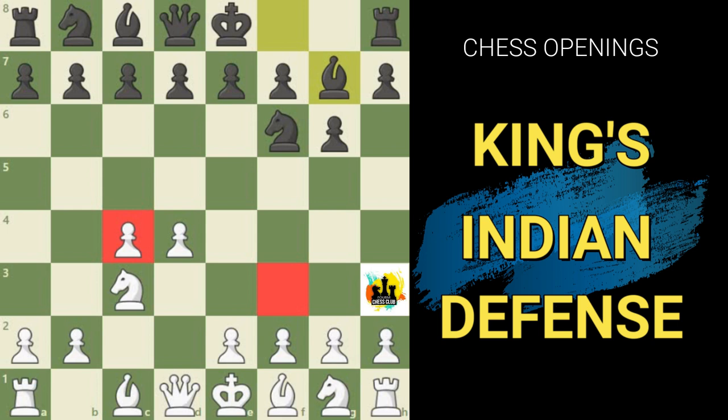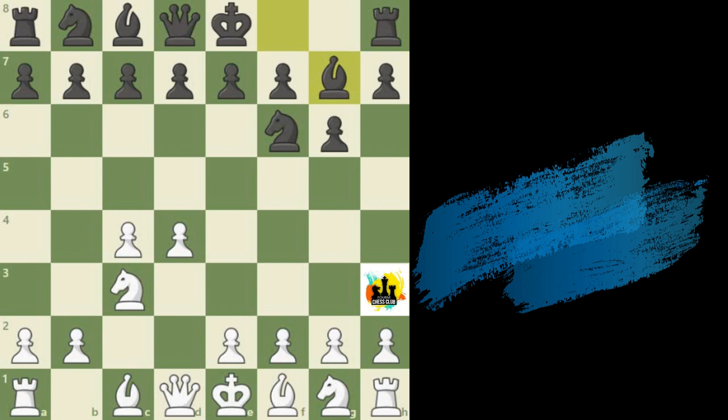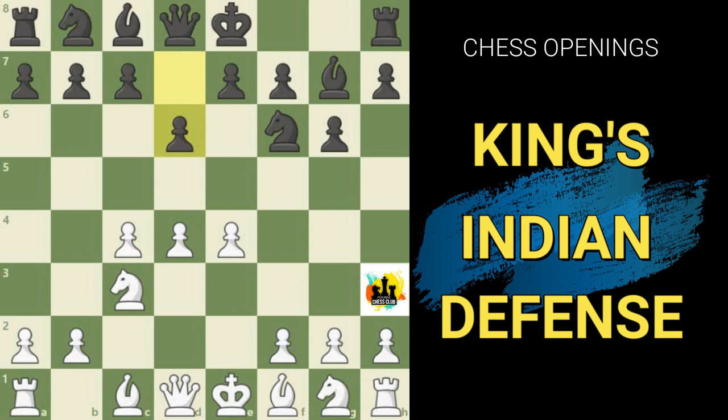Most games in the King's Indian continue with white building upon his space advantage with Pawn to e4. Black replies Pawn to d6 and needs to avoid an early e4 to e5 by white. What's unique about this setup is that black has turned its back on one of the major principles of opening play — establishing one or two Pawns in the center — and has allowed white a full occupation of the center.